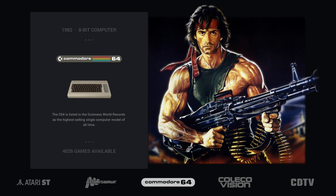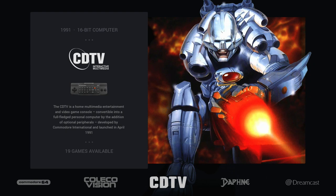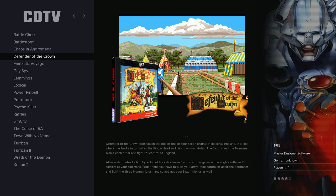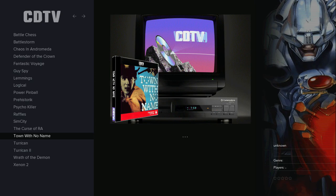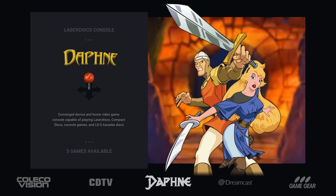The Commodore 64 runs the same compared to Pi 3B. ColecoVision is the same. CDTV — similar to Amiga — works under a RetroArch emulator, so you can use overlays, fast save, and cheats. The Amiga CD-based system works well, and Daphne works a little better too — you can now run all games in full HD without any slowdowns.